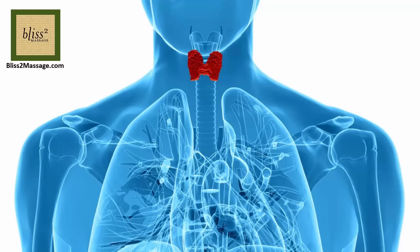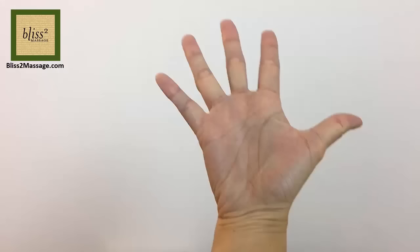You can massage reflexes to promote thyroid health, but this is not an alternative to your medical treatment. There are different versions of reflexology charts, and one version shows the reflex for thyroid and parathyroid at the bottom of the thumb.